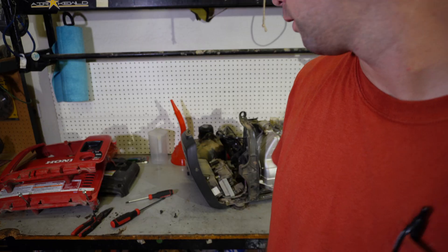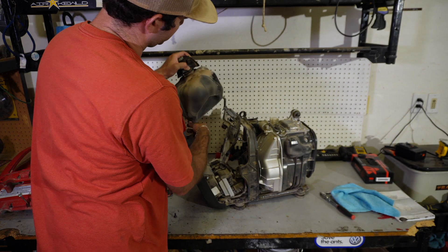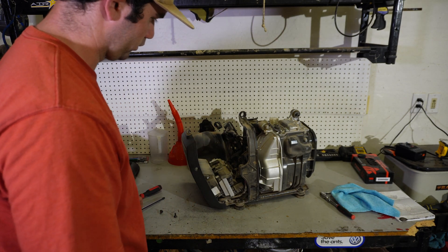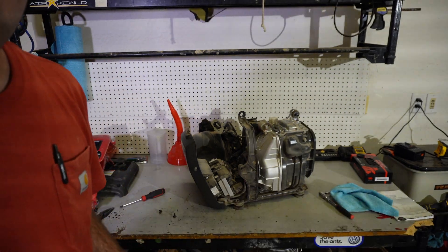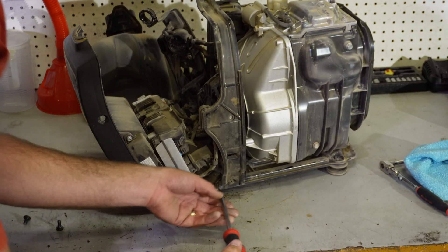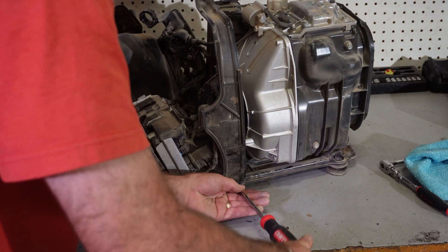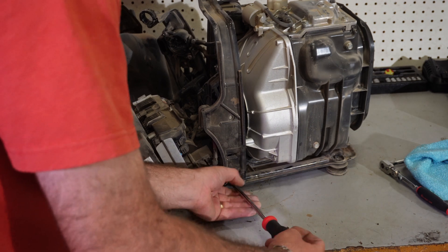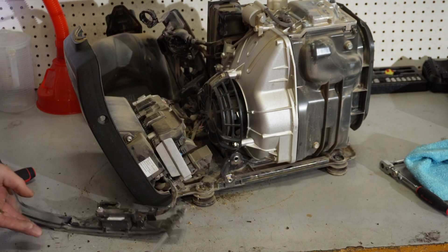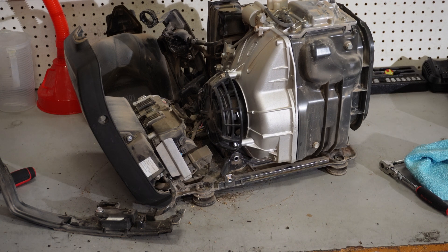We're able to lift the tank up — it just has these two hooks that go into rubber grommets which hold it. We've got that out of the way. Just to make our life easier, we're going to go ahead and move this little side mount to the gas tank on this side so we have more room to work. Now we can see how exposed our starter is and we'll get to work on that.